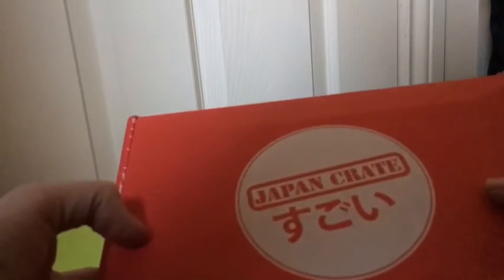Hey guys, it's me, the ASMR legend, and in today's video I'm going to be unboxing and eating the products, the food that are in this. I found out about this from another ASMR artist who did a Japan Crate unboxing and eating. So I'll try and subscribe to it, get one of these boxes every month.